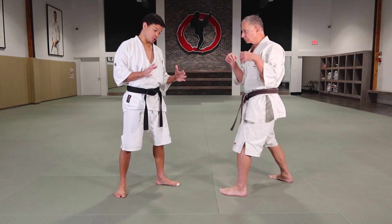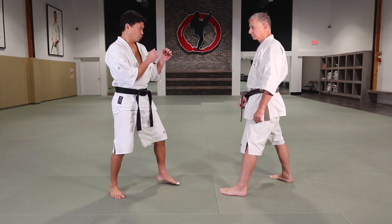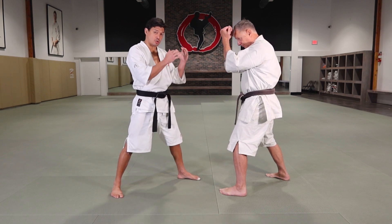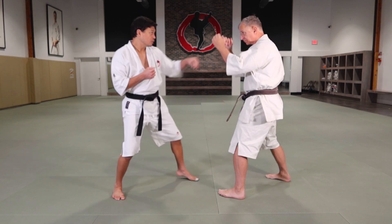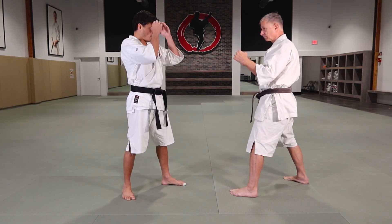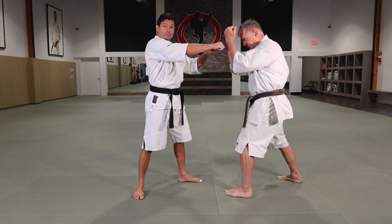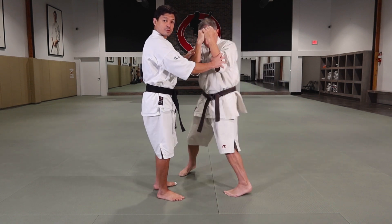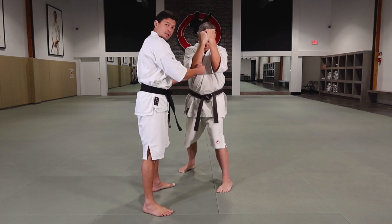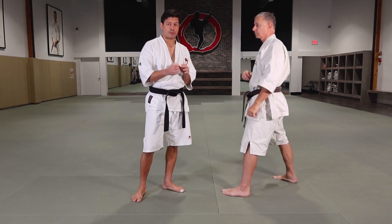Usually you apply the uppercut at medium or short distance. I'm gonna do the first punch and I realize that Jin's gonna cover his face. Every time when I do my straight punch, Jin's gonna block — my hand is gonna stop in his guard. But there is a gap here between his arms. That's the space, the gap, where I throw my uppercut.